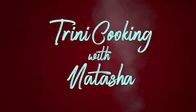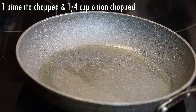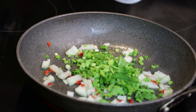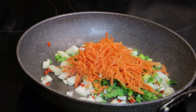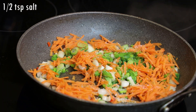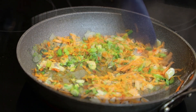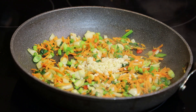We're gonna start by sautéing some aromatics. In my frying pan I have oil, and in goes pimento, chopped onions, chopped celery, chopped scallion, and shredded carrots. I'm gonna season with salt and allow this to sauté for about two minutes.